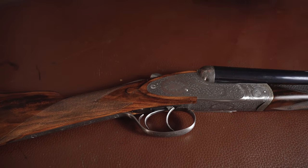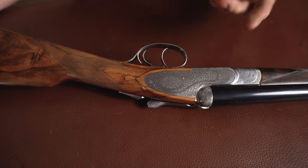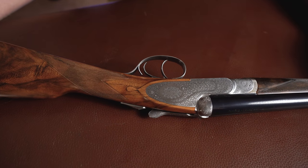The drop points are quite nice, all hand-cut obviously, and these stocks are all hand-finished and come in the best oil finish. It's really very nicely done.